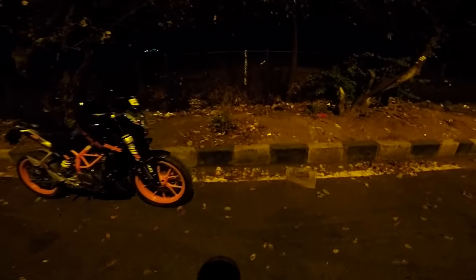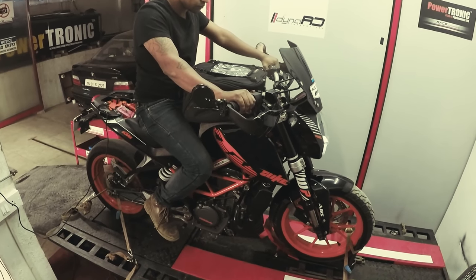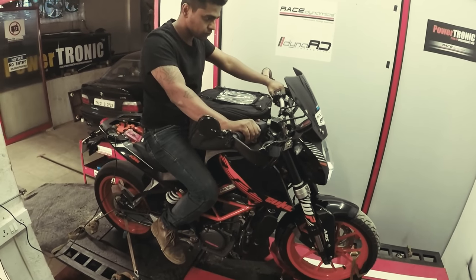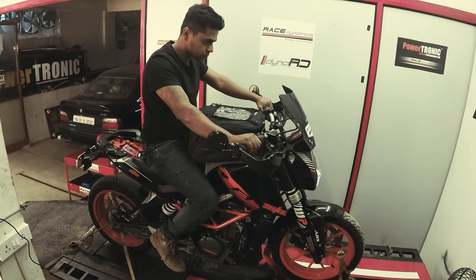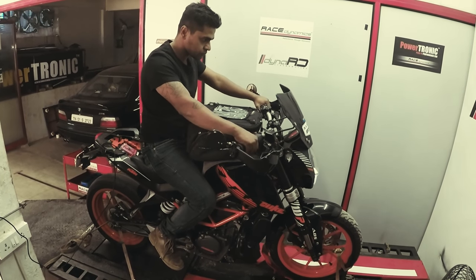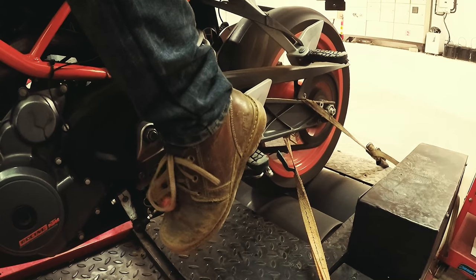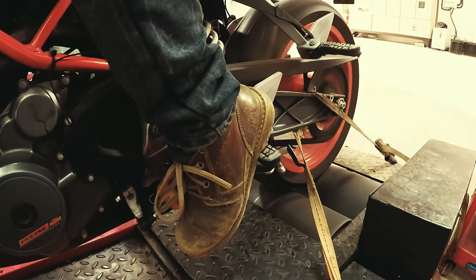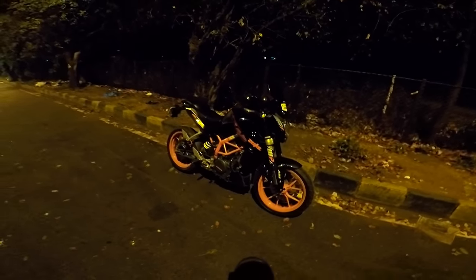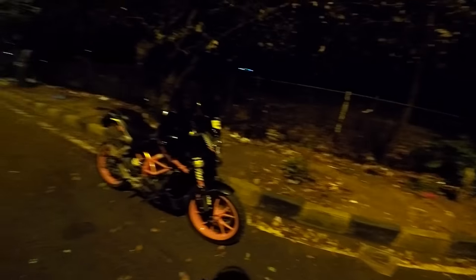Apart from that, I also had the quick shifter from Race Dynamics for about a week — it was still a prototype and not in production at the time, as you can see in the video. That was the quick shifter. Let me know, guys — what do you think about the quick shifter?